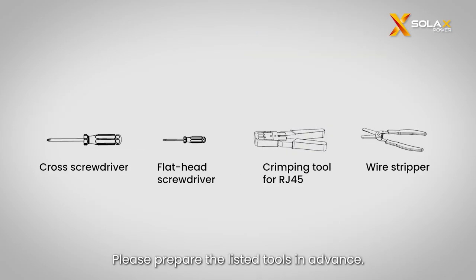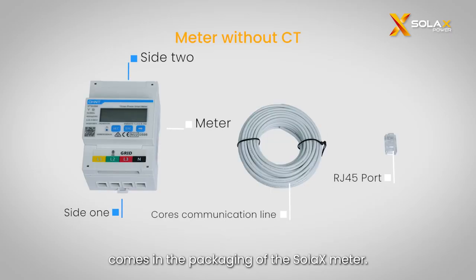Please prepare the listed tools in advance. Let's briefly go over what comes in the packaging of the Solax meter.